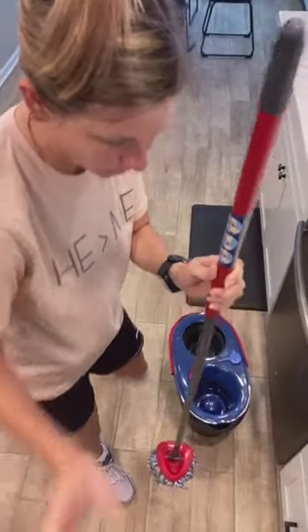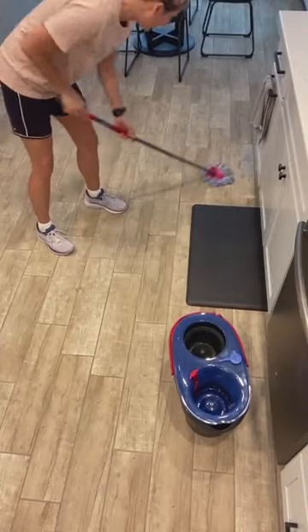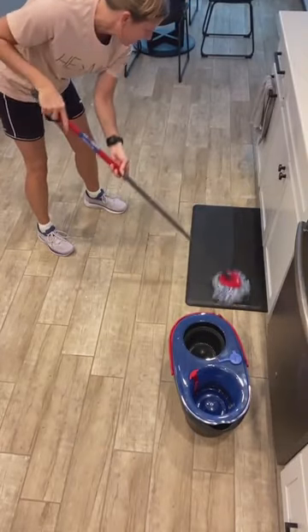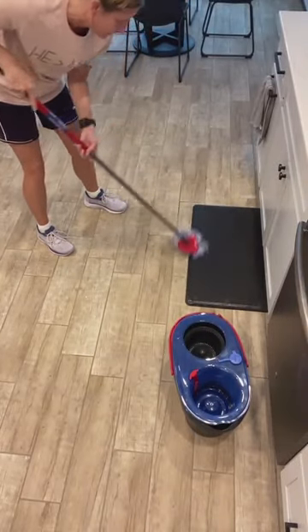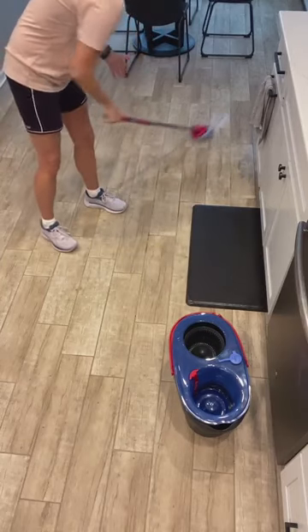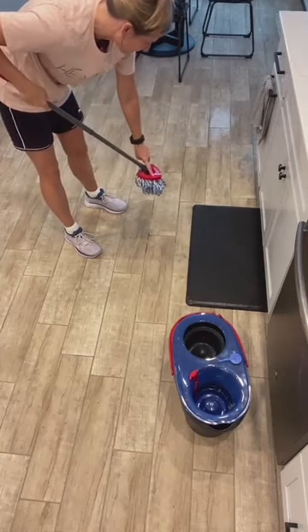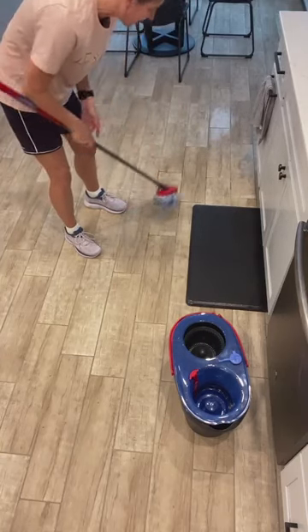As I'm mopping, I'm going to tell you the very bad news about this. I always mop this mat because it's like always nasty. So the con to it is — I was really saddened — I thought for sure that this was the same head as the old mop, and it's not.